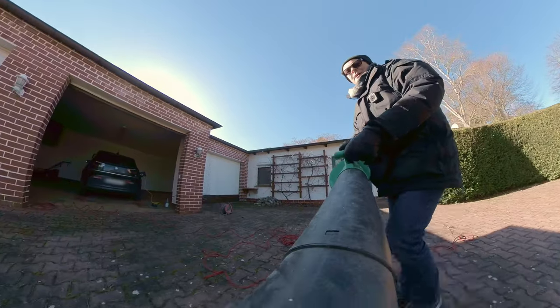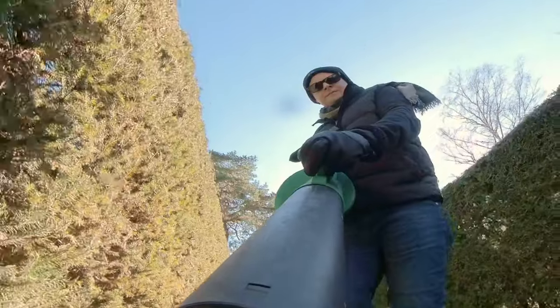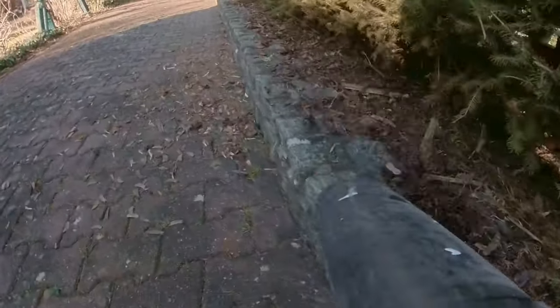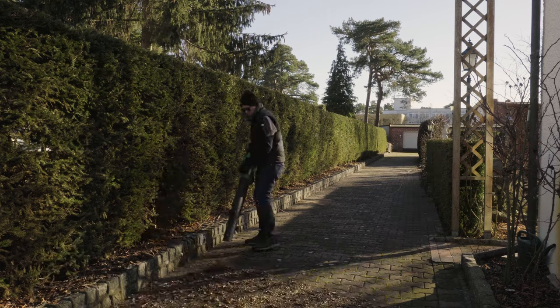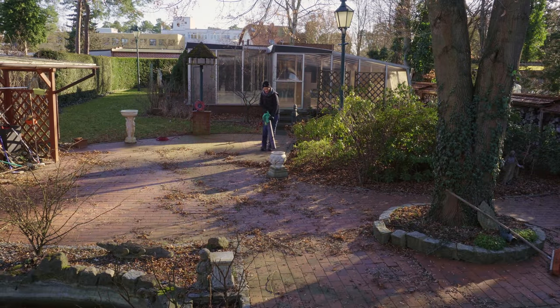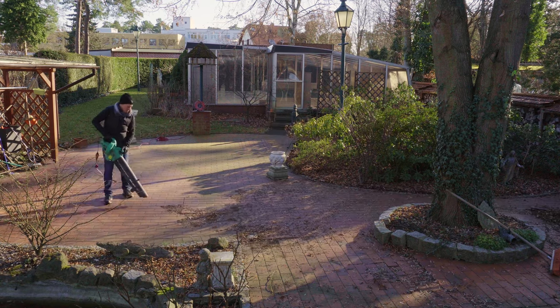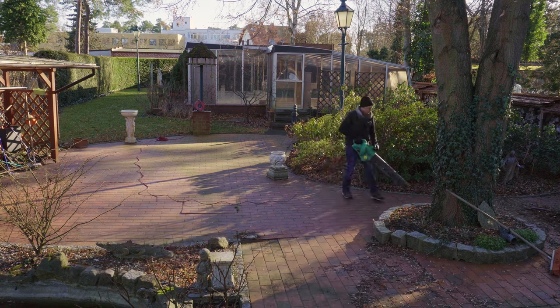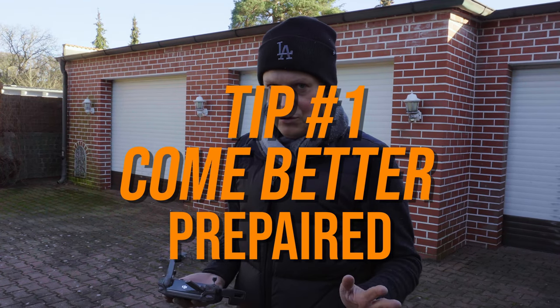Just arrived at the property — it looks amazing, but it hasn't been cleaned for a while. So to make beautiful winter pictures I'm going to get rid of all the leaves first. It took me a few hours actually, so first tip: come better prepared if you do a drone shoot with a house. Let's set it up.